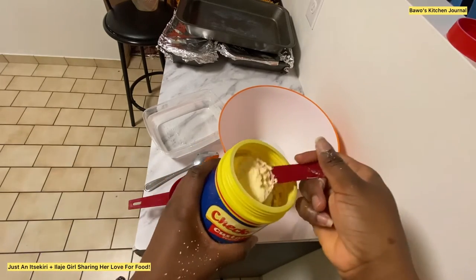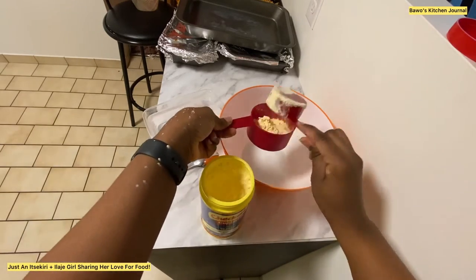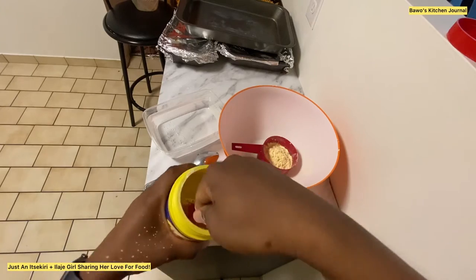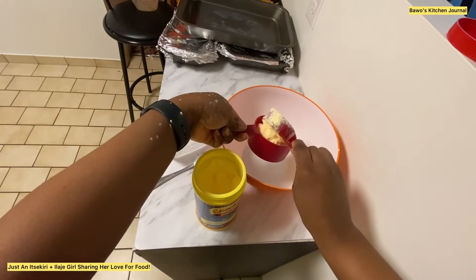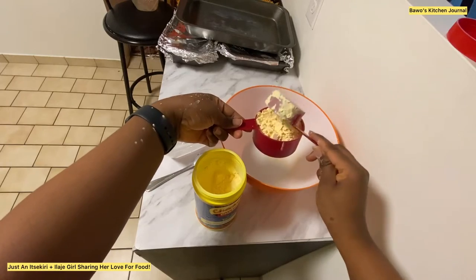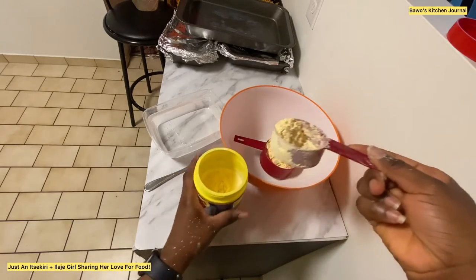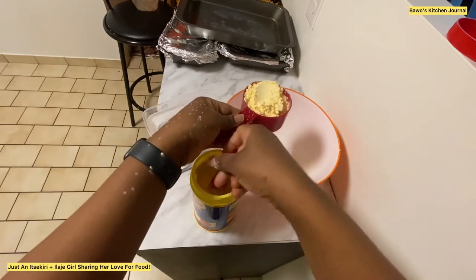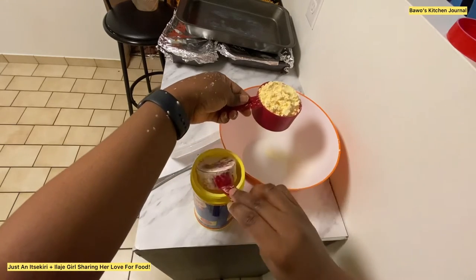I will be using one cup of custard powder and one cup of water. The one-cup measure is too big to fit directly into the custard bowl, so I'm using a third of a cup to scoop it into the one-cup measure. Just add it in and level it off — make sure you're not pressing it down and that it's all leveled up.